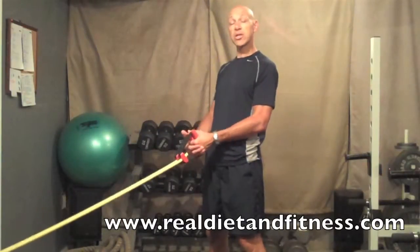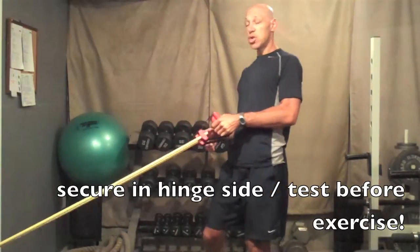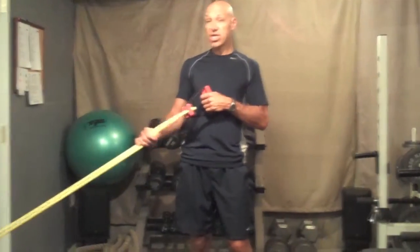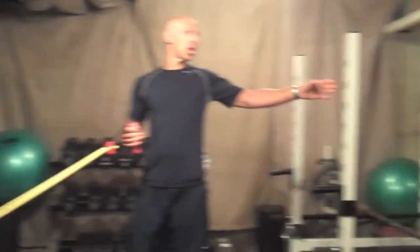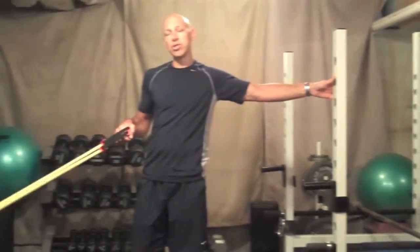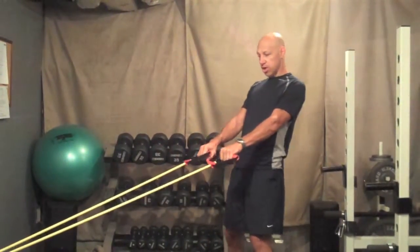This is a total body routine using the exercise bands or resistance bands available on the website. Make sure the band is secured into the hinge side of the door, or you can tie it off to something solid like a rack if you're at the gym. This is a great workout to do at home when you're short on time — it's going to cover all major muscles in your body.